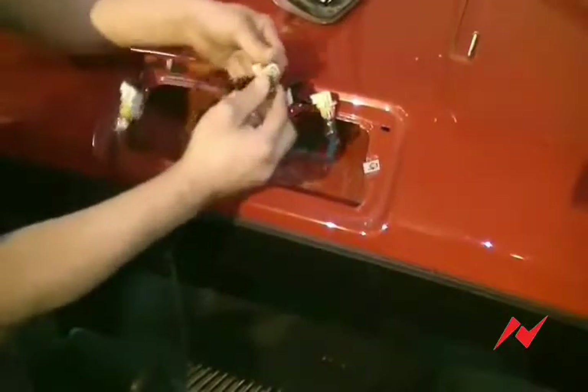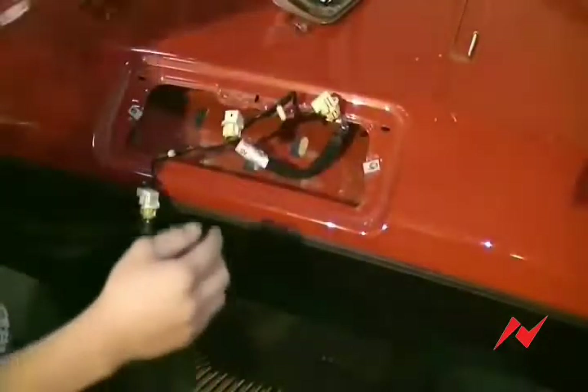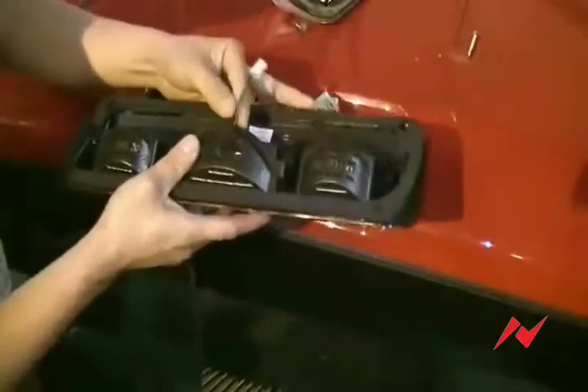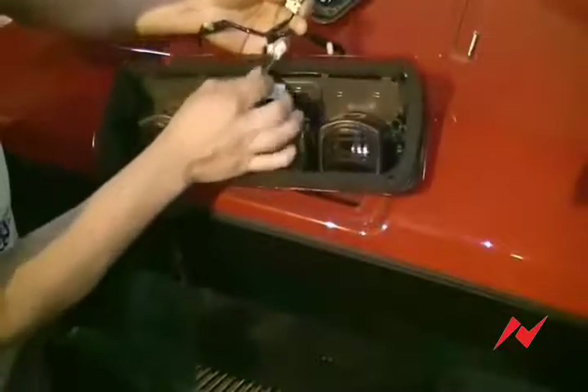Remove the bulb from the center socket. The pigtail on the back of the Anzo light will plug right into the center socket. Make sure to line the black wire up with the stock black wire.